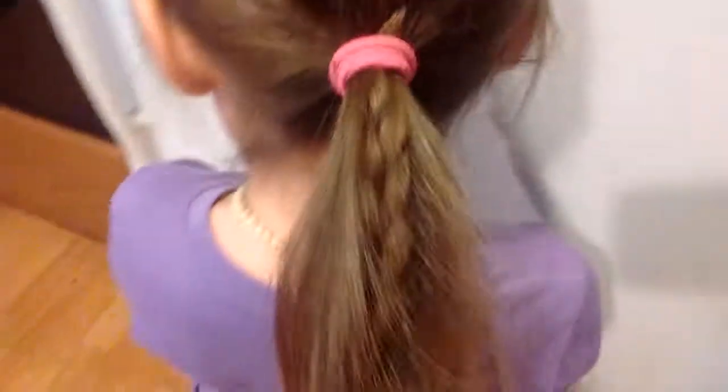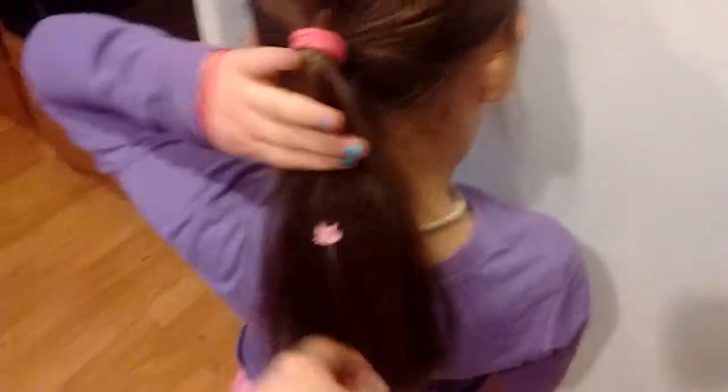And then you turn around and it's just super simple. The sides are pulled back, and there's this cute braid going down into her pony.